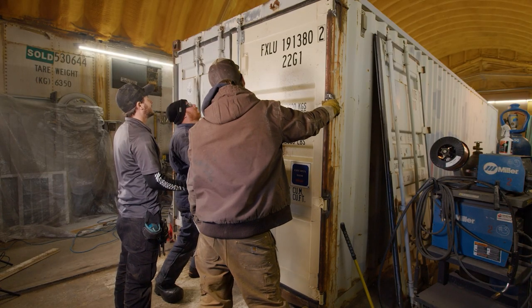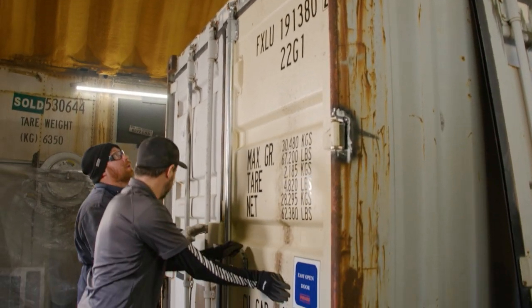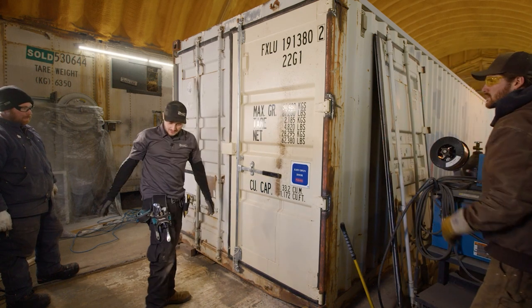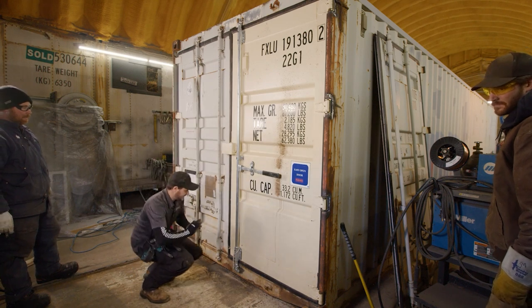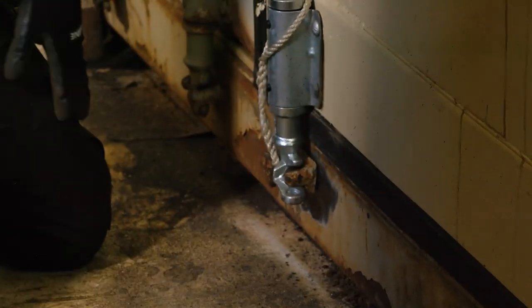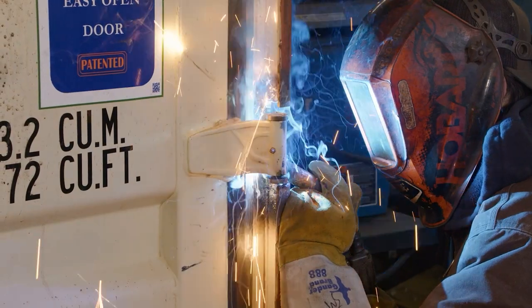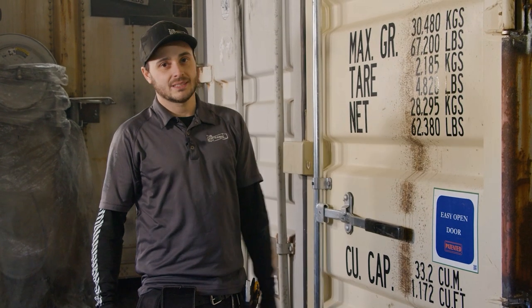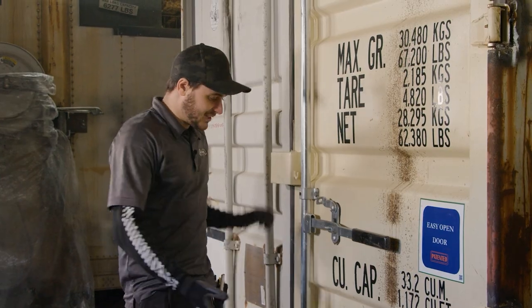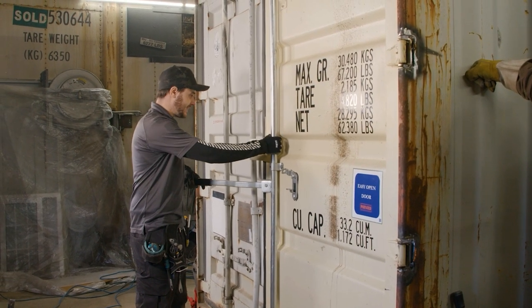It's actually sitting in there nicer than we expected. Now that the one is out we can grab here — there you go, come back in. Like a glove.